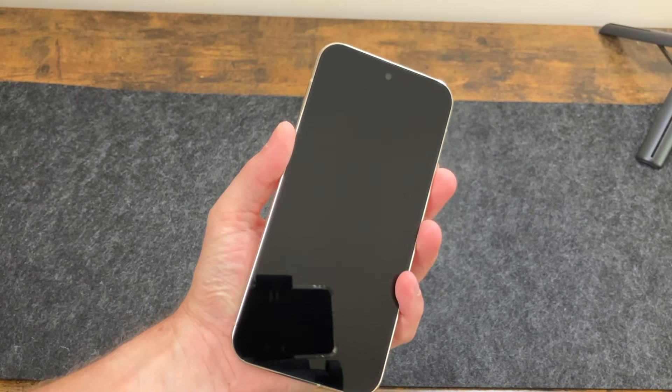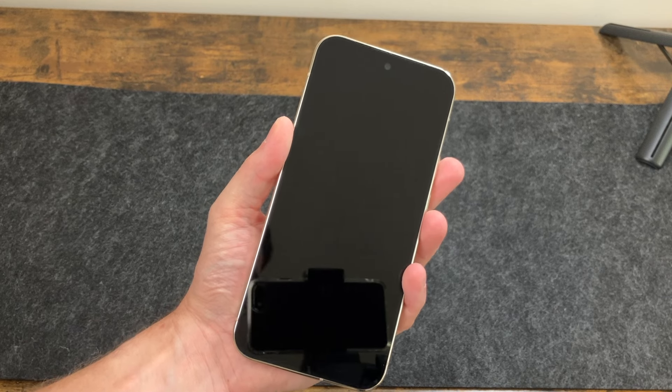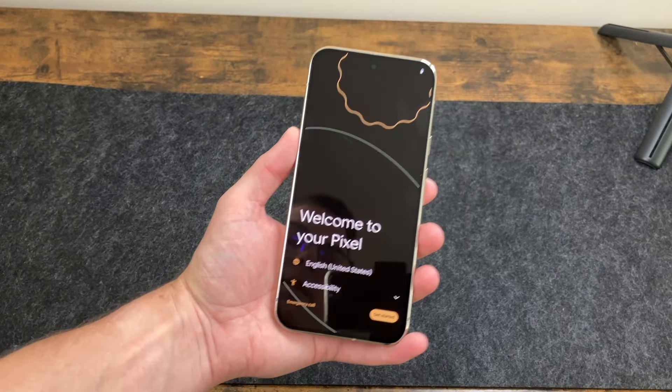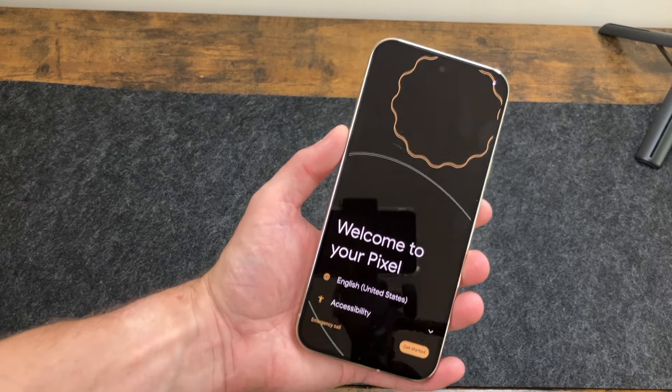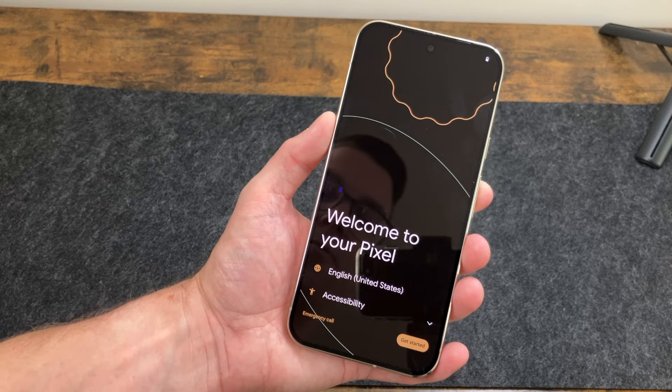Let's turn it on for the first time — hopefully we have some battery. We do. Now we're at setup, very similar to previous years. I love the little bounce and you can feel the vibration when it does that. Let's go ahead and go through setup real quick.